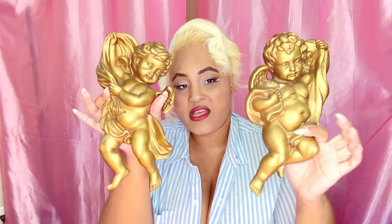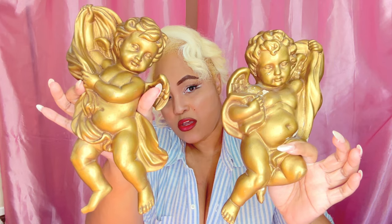This came in a set — I got some vintage Syraco cherubs. I'm probably going to put these in my bathroom. Aren't these cute? I got these for only eight dollars so I had to get them. They're so cute, I love these — I got this off eBay.